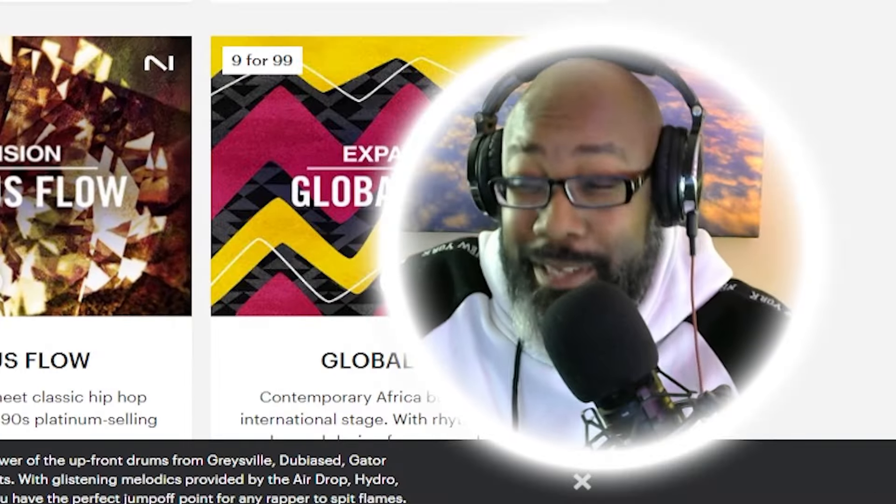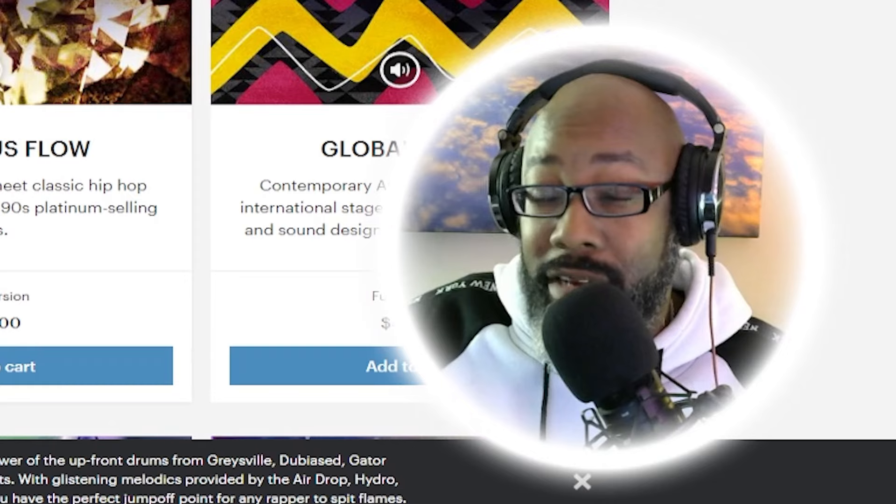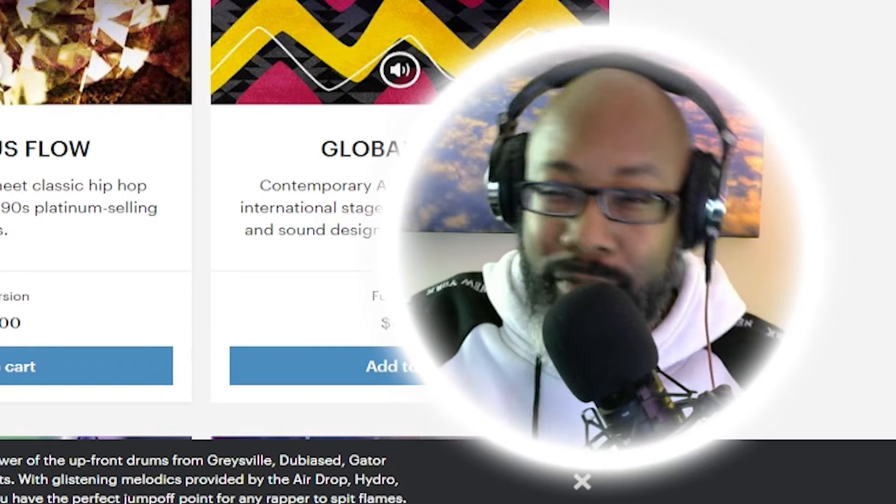You see what I mean — that one's super hype. The next one I would pick would be Infamous Flow. Now if you want that silky R&B, old classic hip-hop feel from back in the day — the 90s and early 2000s — then Infamous Flow is definitely one that you guys should get if you want that type of feel in hip-hop.